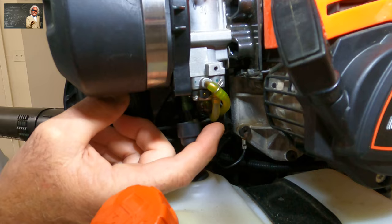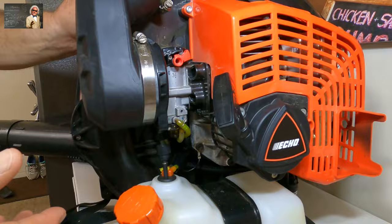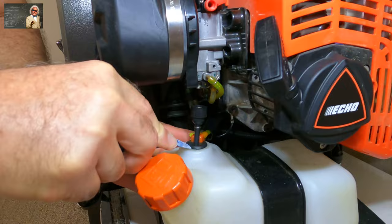And if you have that problem, you'll notice in the clear line right here — you'll start seeing bubbles coming up through there when it's at full throttle and bogging out on you, to the point where it almost dies. Here's the problem. Here's the fix to it. Very simple to do.